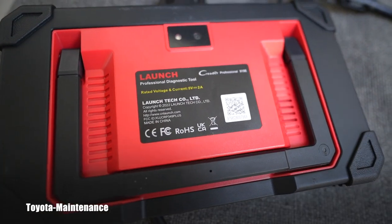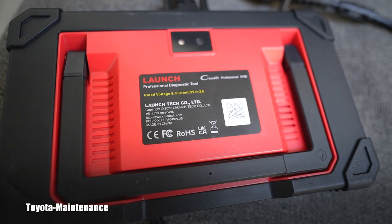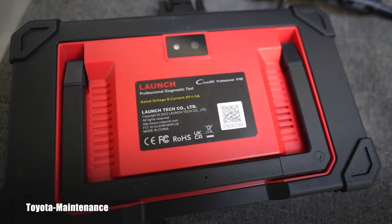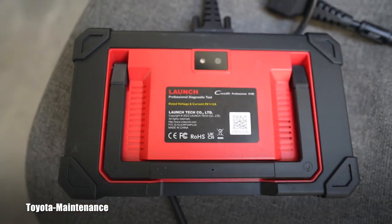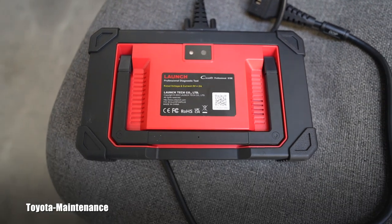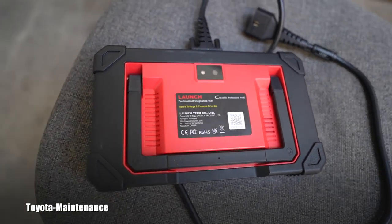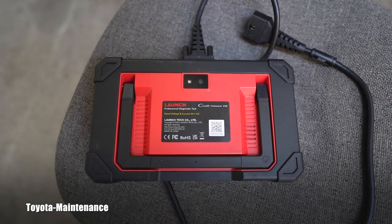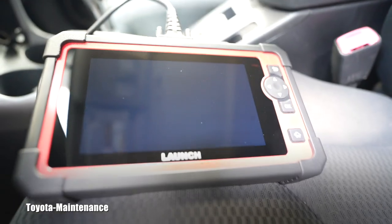It says Launch C Reader Professional 919E — you can see the back of it. I basically use Autel, but before I bought it I was deciding between a Launch and Autel, so let's see how this works.